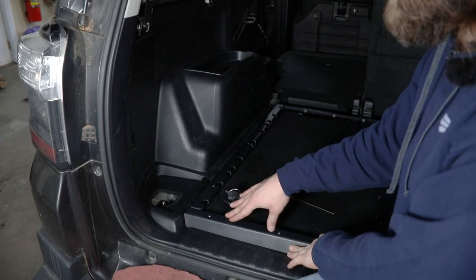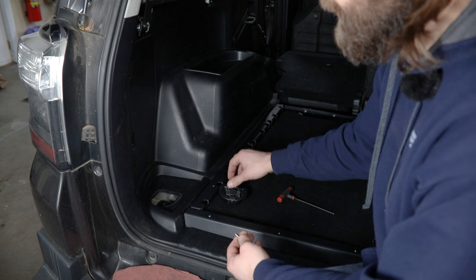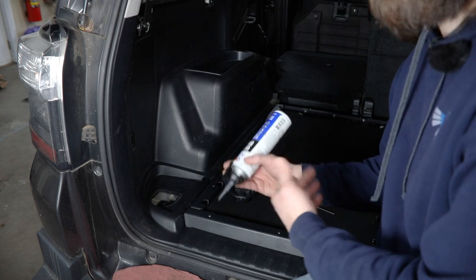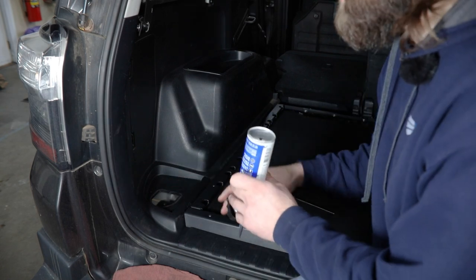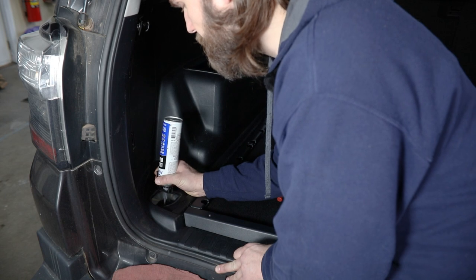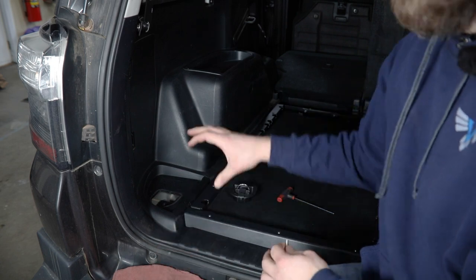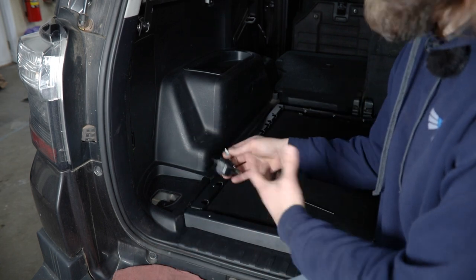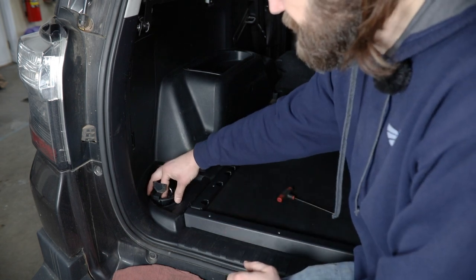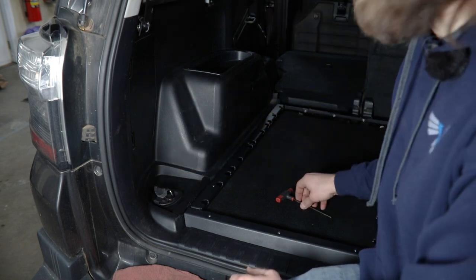Now that you have all of the frame mounting hardware loosely started, come back and remove these M6 bolts. We're going to be reinstalling the factory tie-down hooks over top of our mounting bracket. Since this is a hole that's open to atmosphere underneath, we recommend adding just a little bit of RTV down in the threaded hole portion underneath there, so the bolt has to pass through it as this is all assembled. Then simply drop this into place and tighten each of these up using a 4 millimeter hex.